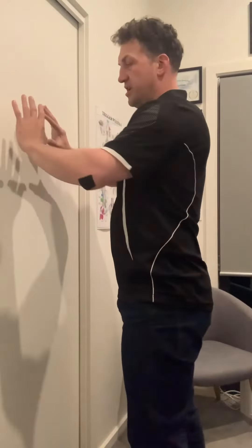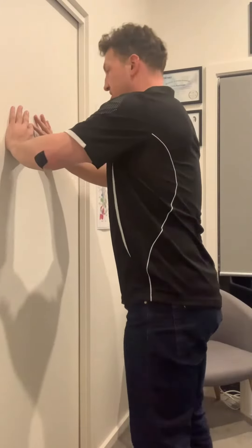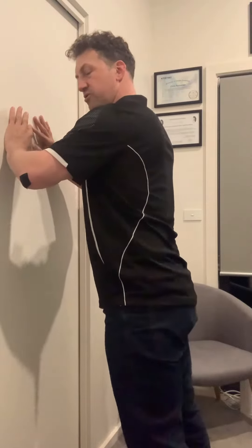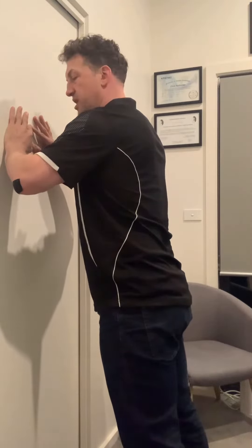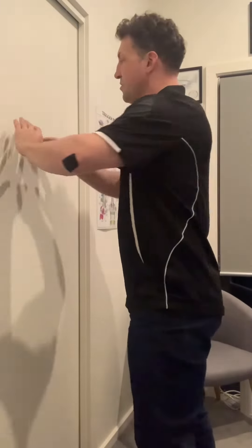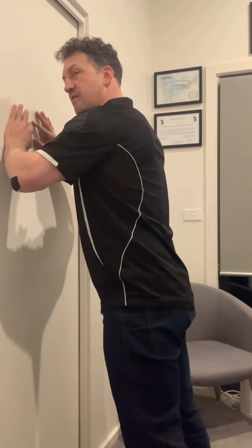I'm starting off with the hands in kind of a diamond position. I'm just leaning in about halfway through the motion, holding that — putting pressure through my hands, especially through this part of the hand, on both sides. And holding that for 45 seconds.